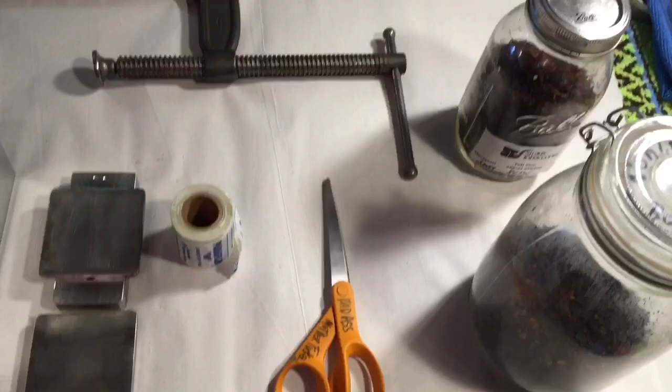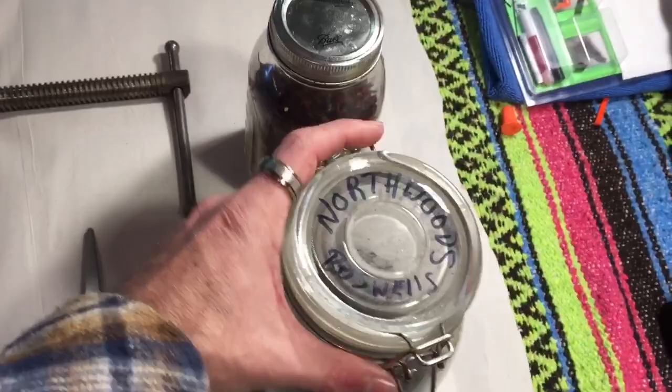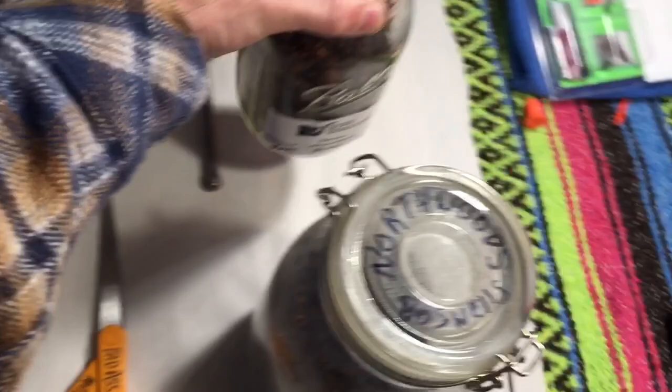Today's tobacco we're gonna use: we're gonna take Boswell's Northwoods and Strauss Sleepy Hollow, and make basically a crossover English — a nice smooth English with a pumpkin sweetness flavor. That's what we're hoping for. So let's start weighing everything out.